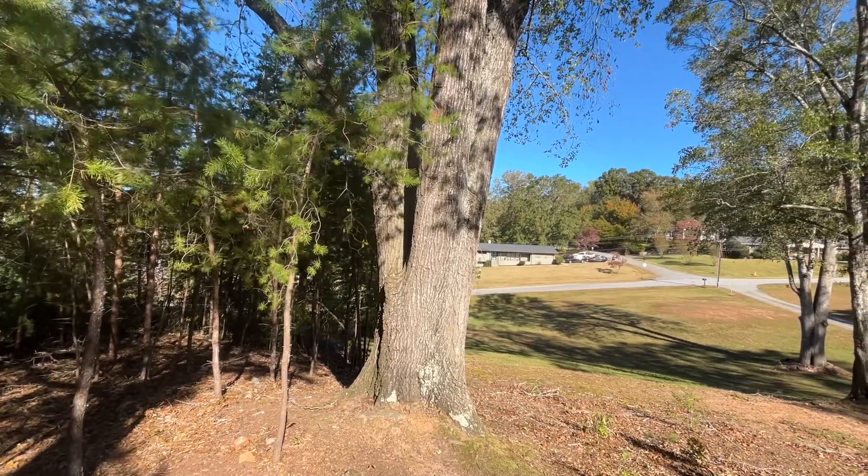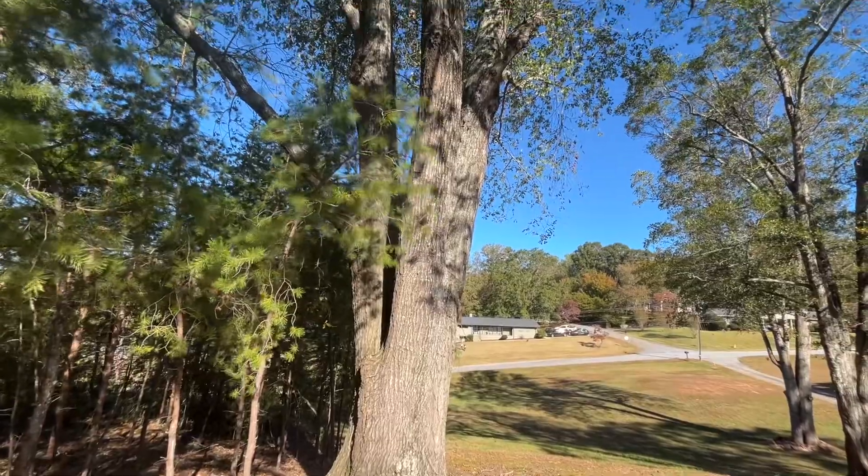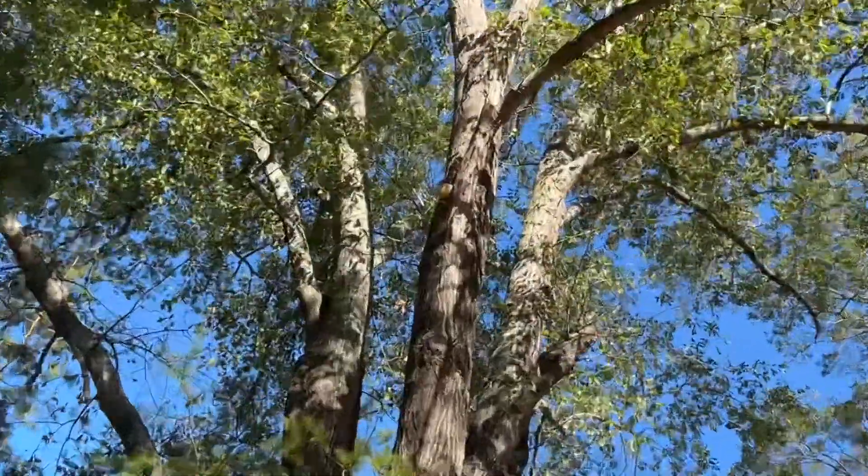Hello YouTube, I'm David with the David West channel. Here is a water oak tree, and growing about 20 feet up is an oak bracket fungus.